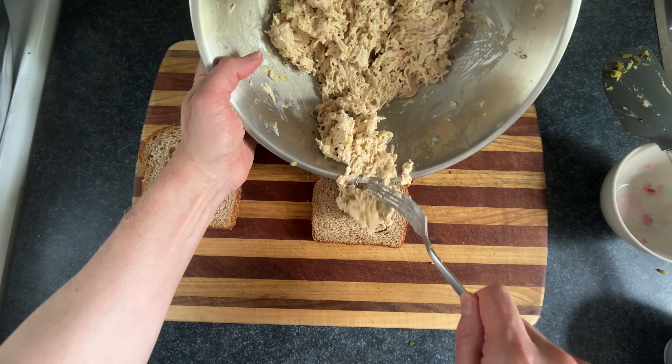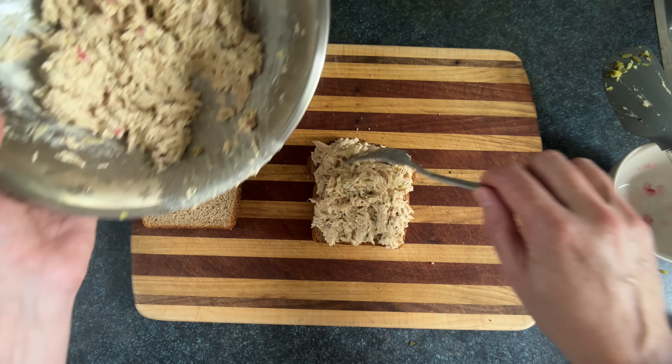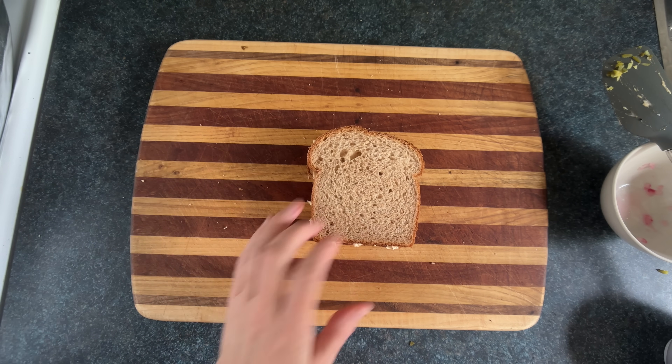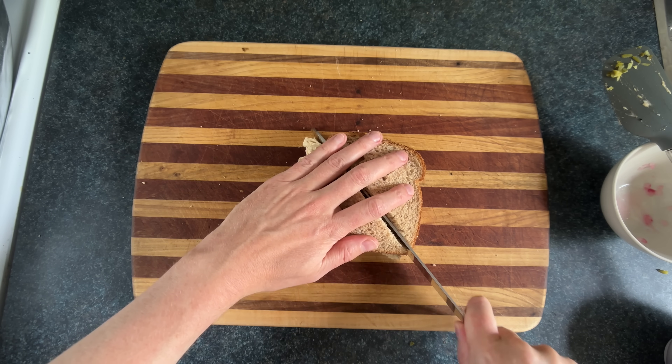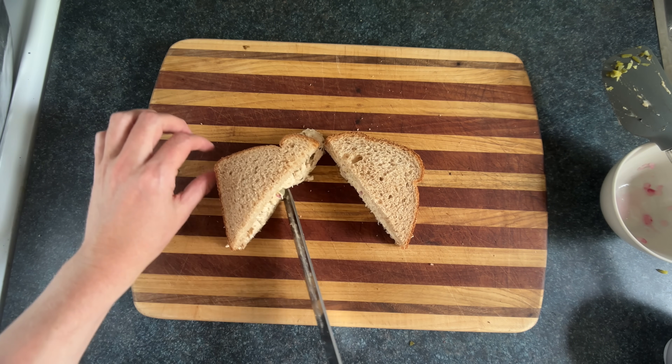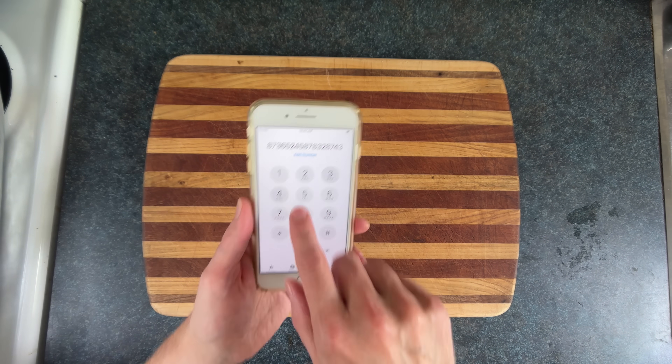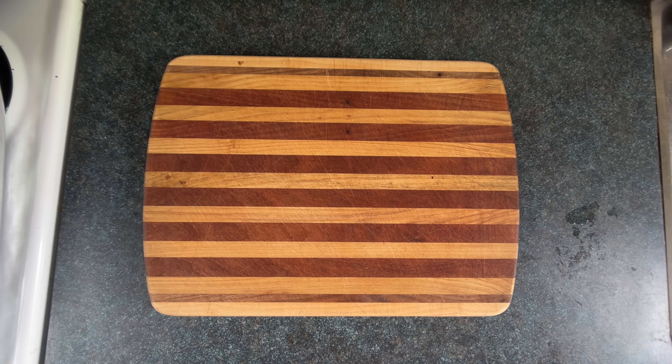And now we're gonna get a slab of bread and spread that chicken salad onto the bread, transforming it from a salad into a sandwich — as if by magic. Throw that other slice of bread on top. Give it an angle cut by pressing, not sighing like I am. And that's the chicken salad sandwich. Now I always give credit where credit is due, and this would not taste nearly as great if it weren't for the spices.